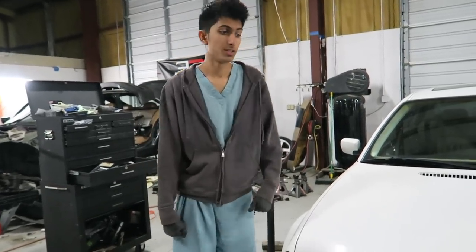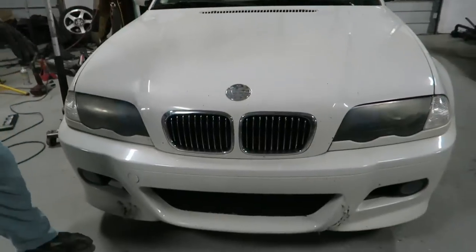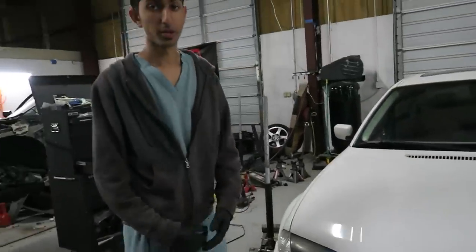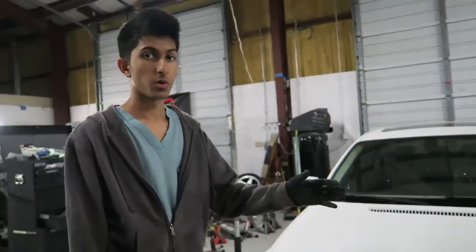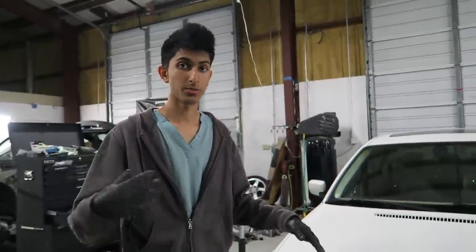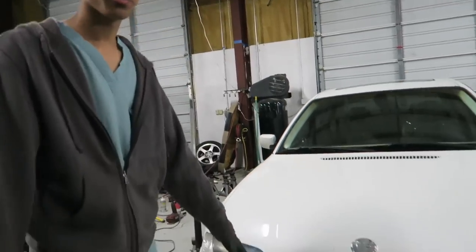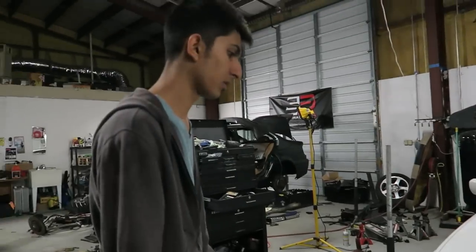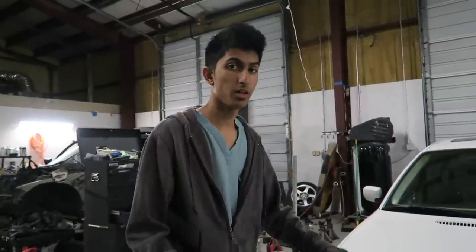Hey guys, welcome back to Shop Life. Today we're going to take the front end off of this E46 — it's a 2001 BMW 330i. This is for anybody that needs to take the front end off of pretty much any E46. We're going to take off the headlights, the front bumper cover, and the impact bar — pretty much the whole assembly. The front radiator support is what the impact bar and bumper are attached to. This car has an aftermarket front bumper — it's an M3 bumper cover made for the sedan.